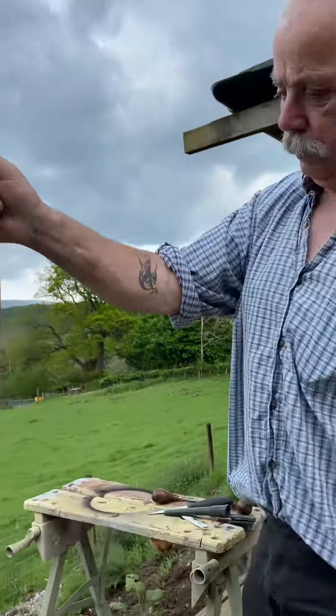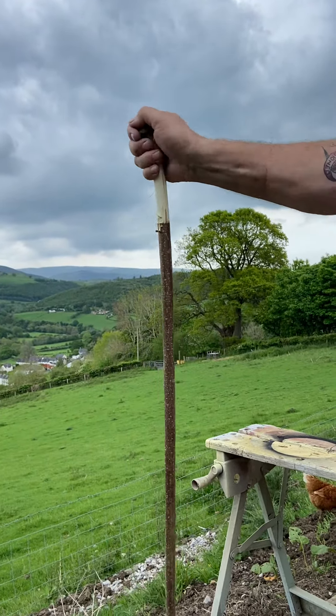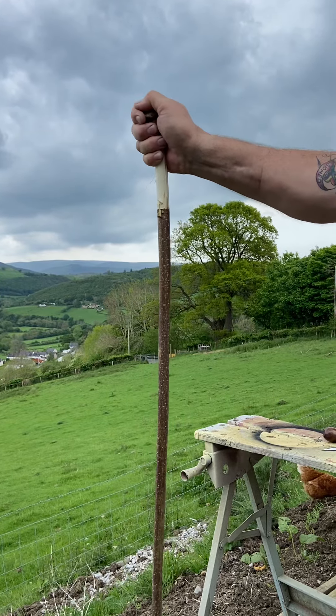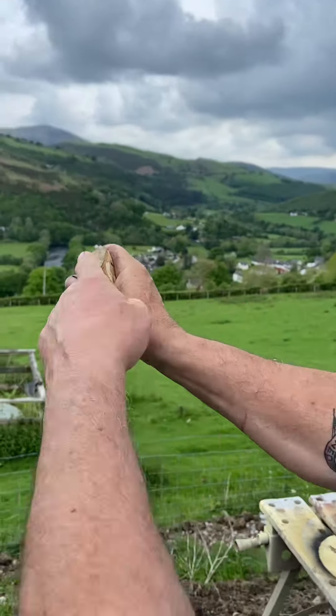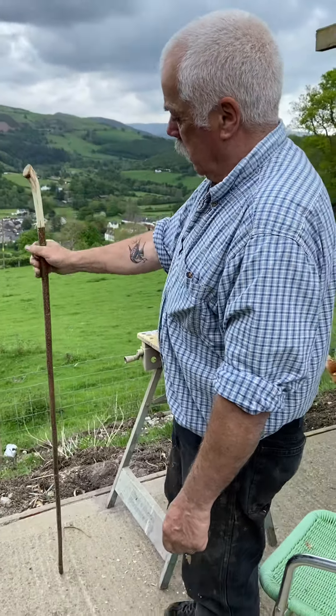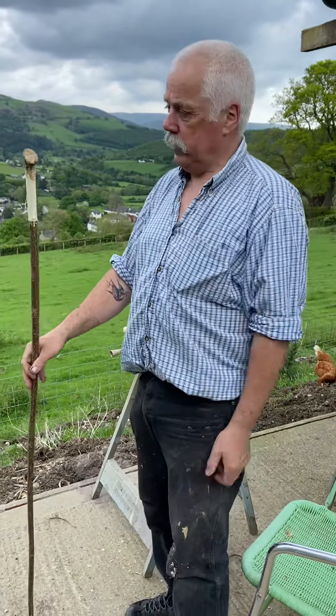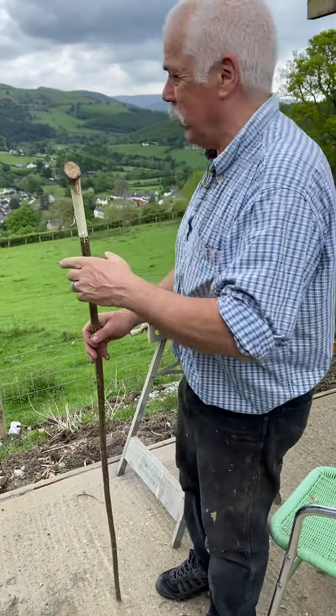It'll have a good sanding. The good thing about it is you can put it sideways like that, wrap your thumb around it and you've got something to lean on as well. Sand the edge down there, I'll probably put a thumb well in there as well and a coat of varnish, and somebody can buy it at Appleby. See you all there — have a great day, everybody.